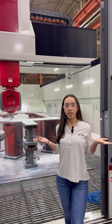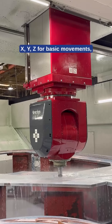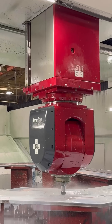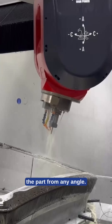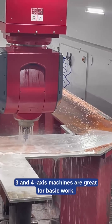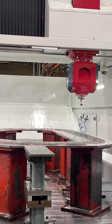So what is 5-axis machining? It means we can move the machine in five different directions: XYZ for basic movements, and two additional rotary axes, A and C, that let us approach the parts at any angle. 3- and 4-axis machines are great for basic work, but having 5-axis unlocks a whole new world of possibilities.